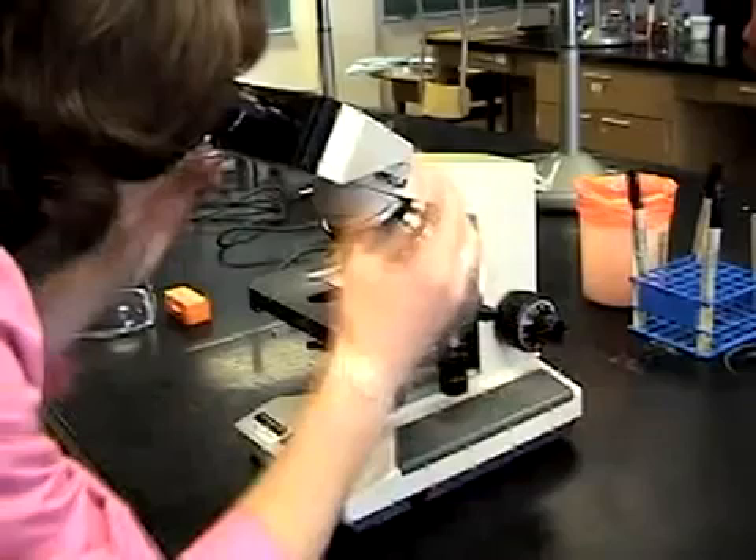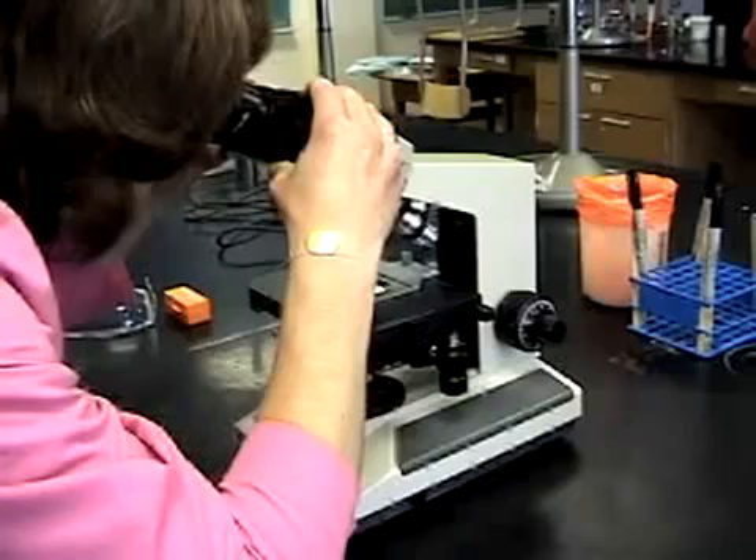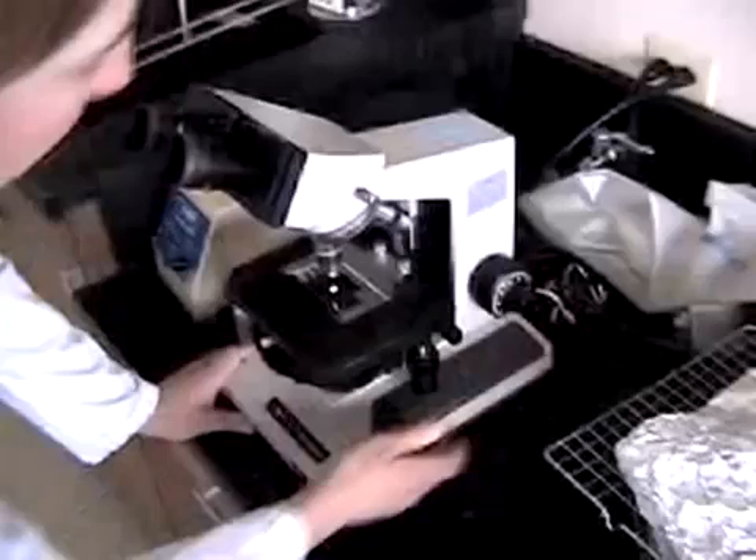You can move the stage around using your x and y-axis controllers to the right and below the stage. Now look through the ocular lenses and gradually pull towards you your fine focus knob until finally the focus line becomes clear.